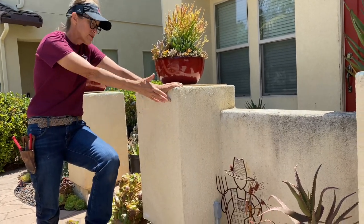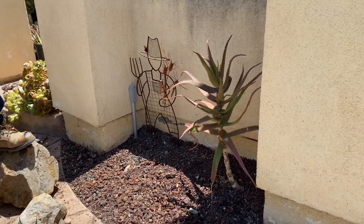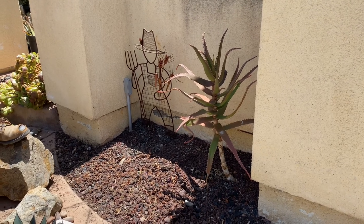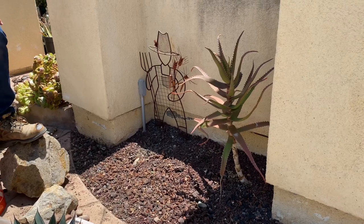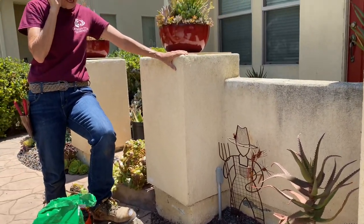And this aloe that I put in there basically as a placeholder quite a long time ago — I'm not hating that. I think I'm gonna let that ride. So I left that in there and I'm gonna do something a little differently on this side.